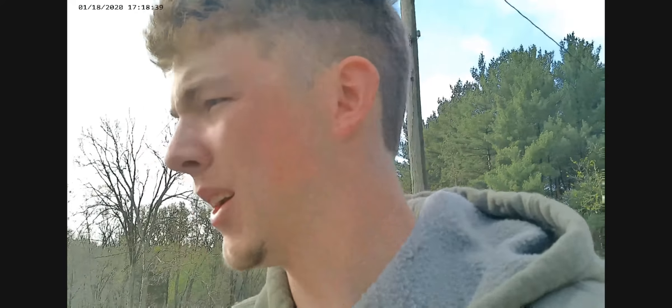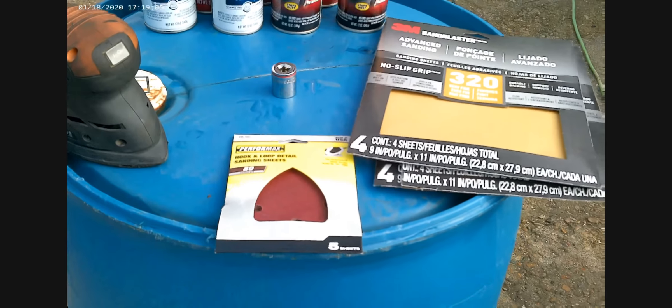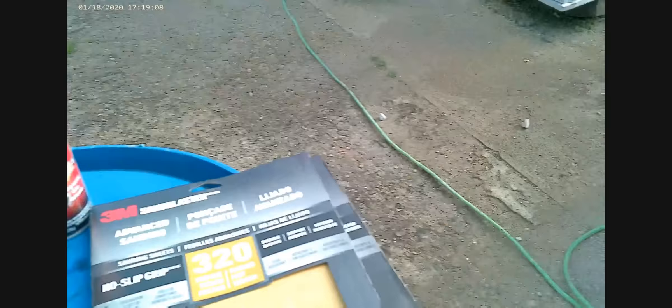I plan on going to drag week with this car and possibly running some really fast passes. I want to make at least 800 horsepower when I get done with everything, and that should be fairly easy to do. I'm going to try and fix some rust holes as well as repaint. I got my sander, some sandpaper - some fine, some coarse - some primer, and I'm gonna freshen up some wheels and stuff too. Just doing a little practice video with the new camera - we'll see how it goes.